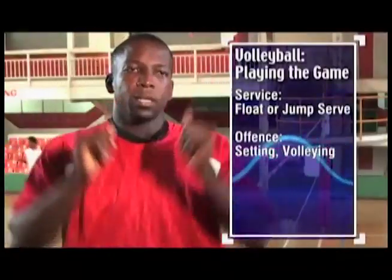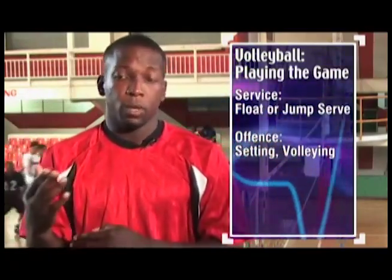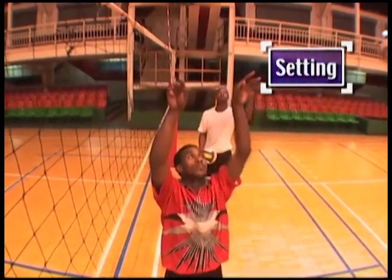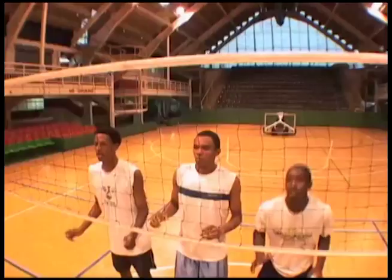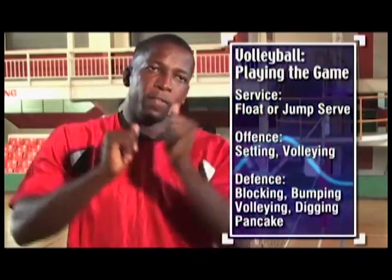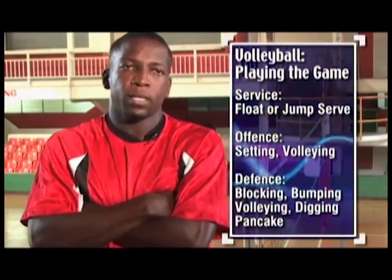You also have the setting. That is like a quarterback in football — the person who distributes the ball and sets for the other players who come in to attack. Then you have blocking, which is your first line of defence — you penetrate with both arms over the net. You also have the defender, which involves either bumping the ball or volleying in defence. Most times you dig the ball in defence from a hard attack. That is where the specialist defender — the libero — comes in.